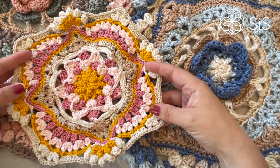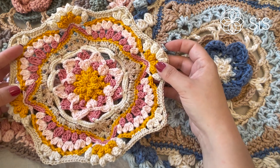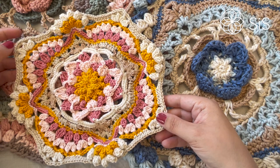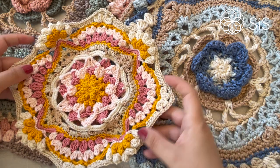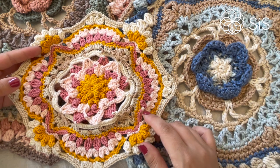Hi and welcome to the Island Stroke-Along Part 8. I'm Tess from Sisters in Stitch and together with the amazing team of Yarn and Colors we have come together to bring you these two lovely projects that are either a pillow or a blanket depending on what yarn you are using.